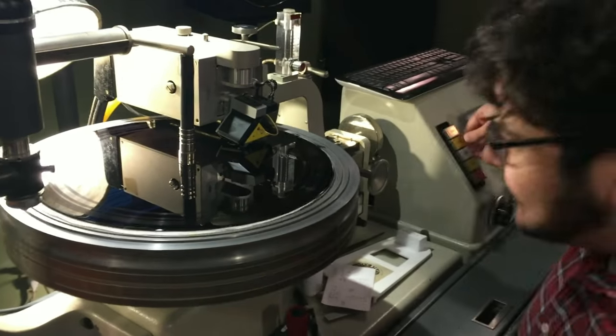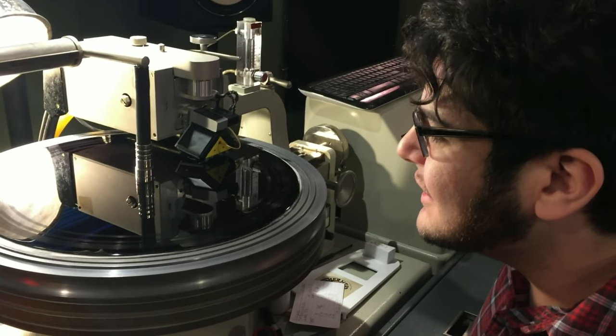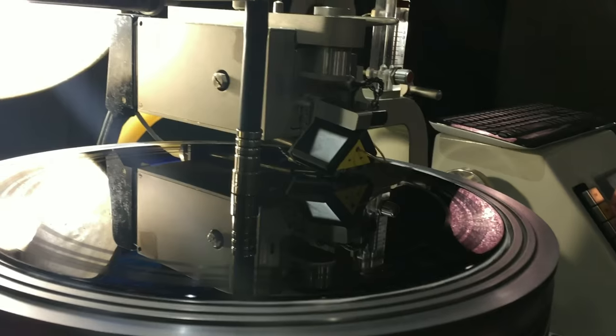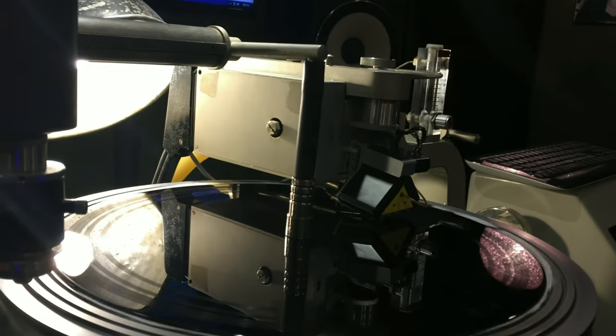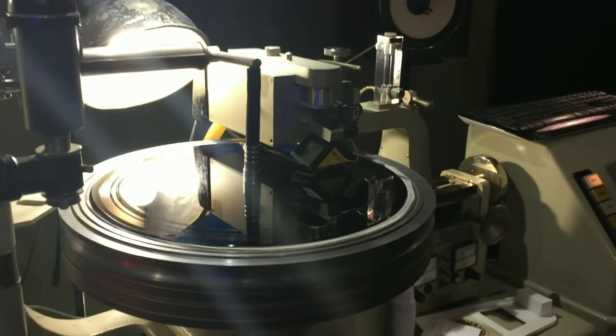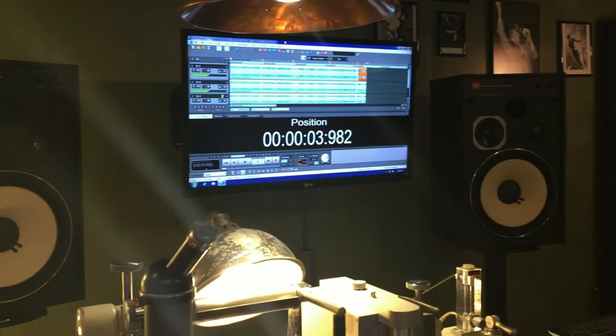So now we are officially cutting. The cutter head is down, and for all intents and purposes we are cutting. So if I start the music here, you'll hear that start to play.